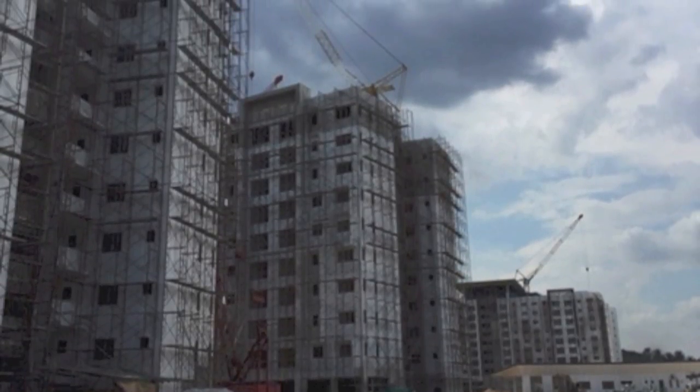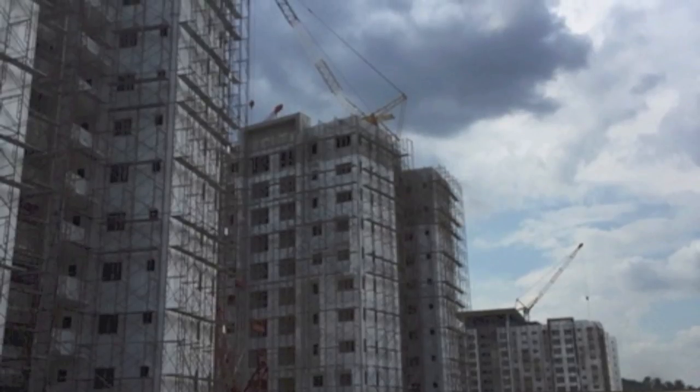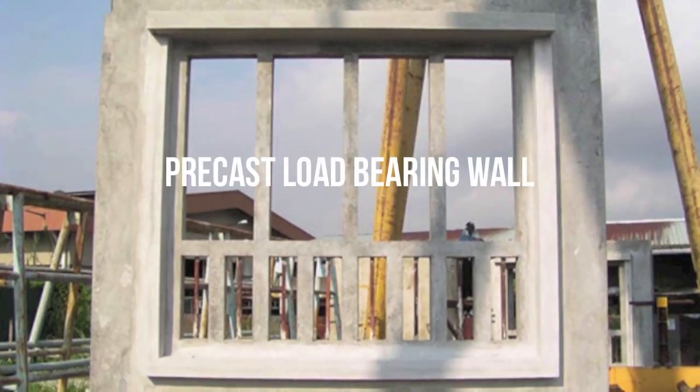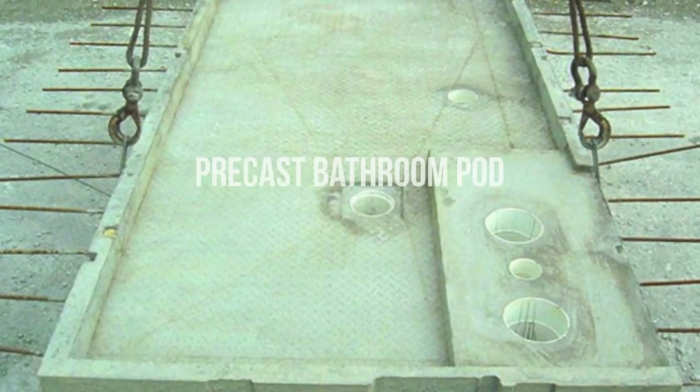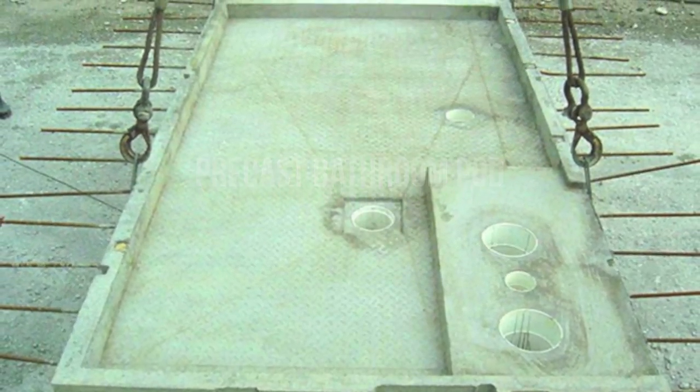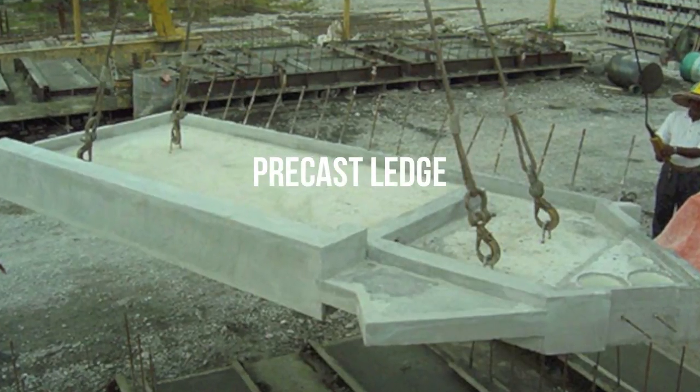The apartment blocks are made up of a few IBS components which are: precast load bearing walls, precast concrete staircases, precast bathroom pods, and last but not least, air conditioner ledges.